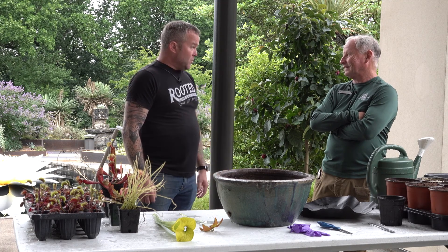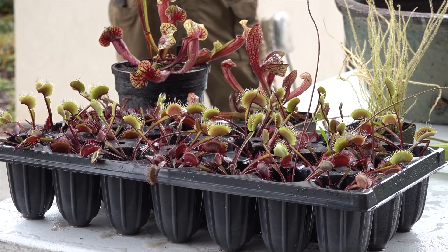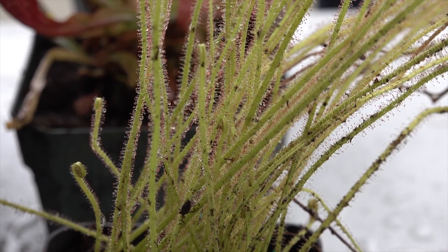Today you're gonna show us how to build our own little bog bowl and plant these beautiful — we've got Venus flytraps, some pitcher plants. I don't even know what this guy is. Oh that's one of our favorites — that's the sundew.